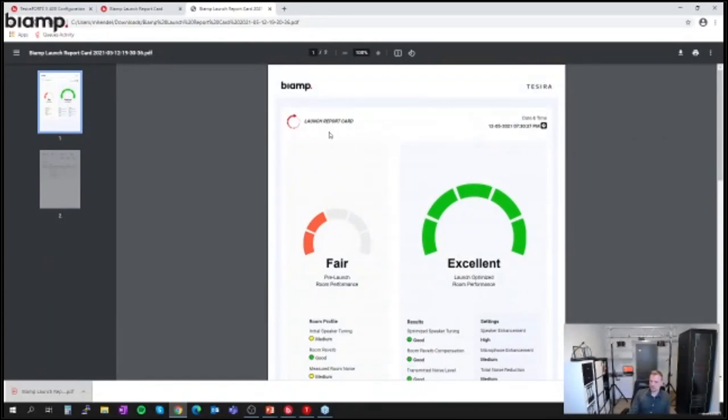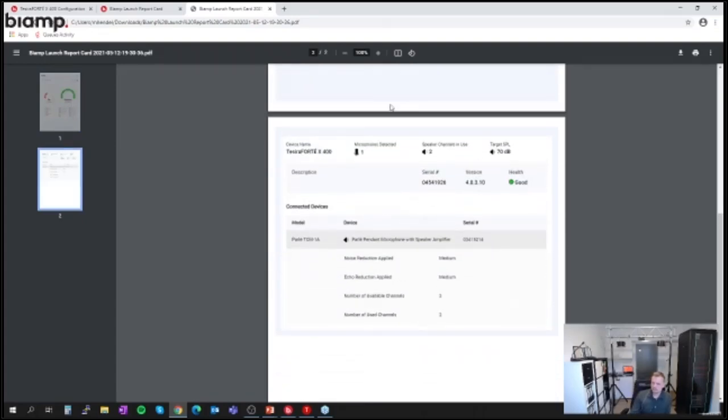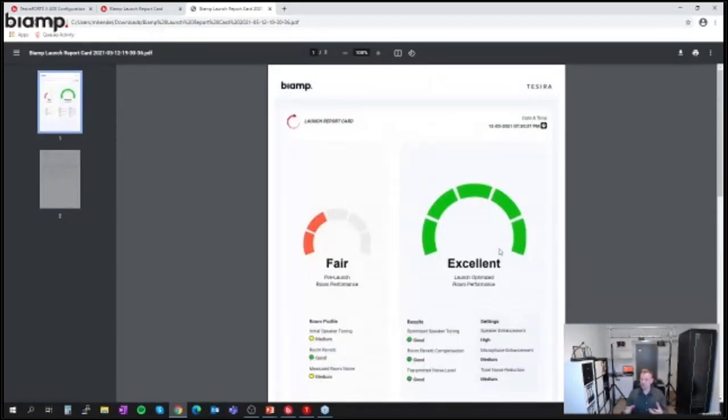You can download this as a PDF. On the first page you get the Launch Report Card, and on the second page you see stats about the system: which 40X you're using, the number of microphones detected, the number of speakers in use, speaker channels — in my case two channels with two speakers — and the target SPL was set to 70 dB. It documents the firmware version and all peripheral devices including how many and which microphones are connected. That's really great for your documentation and project folder.